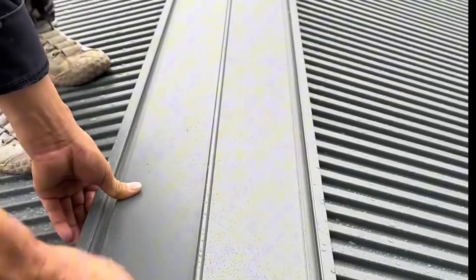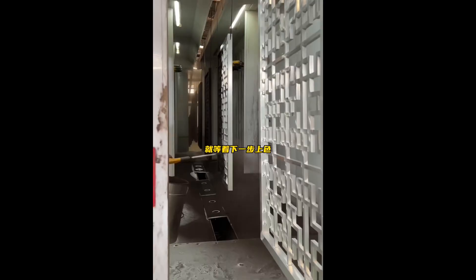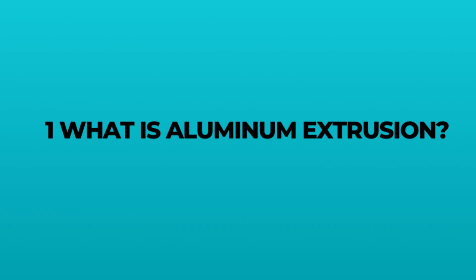In today's video, we will take you behind the scenes, exploring the production process of these high-performance materials, from aluminum extrusion to resin foam filling — the whole process.